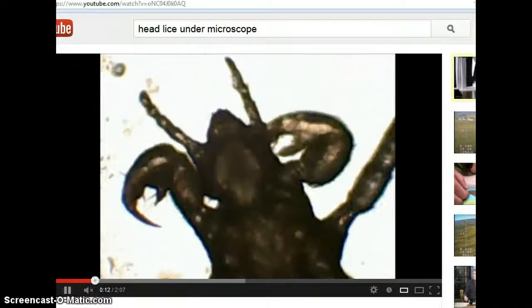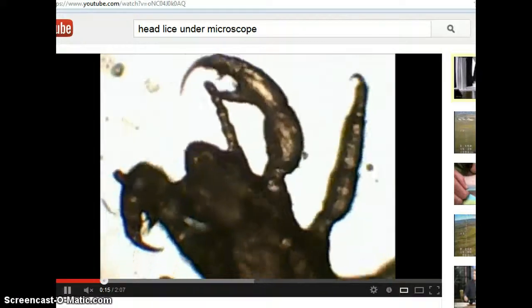Hey YouTubers, I found this video. It's absolutely disgusting. This is a head louse and he looks like something from outer space. Look at that little scorpion-like claws digging and scratching at somebody's scalp. Just disgusting.